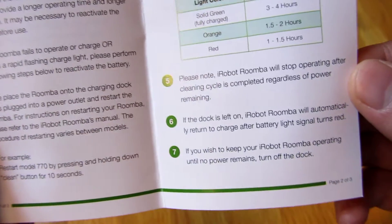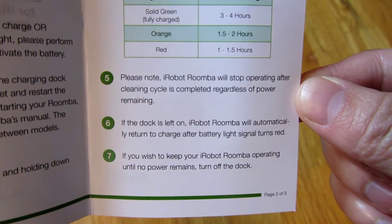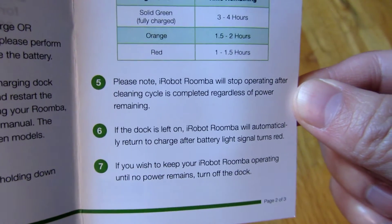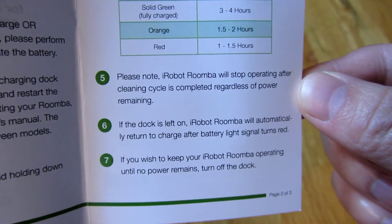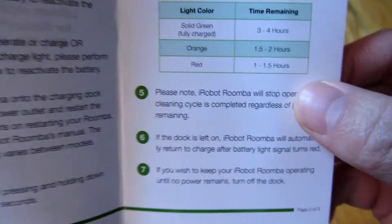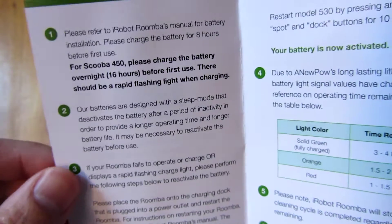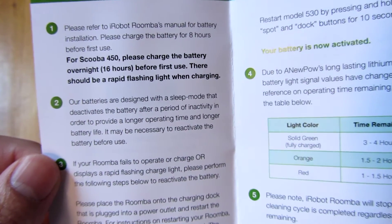It does say here that once the battery is drained, when it reaches the red indicator, it will go back and dock — if you have the docking station turned on. So just be aware of that.